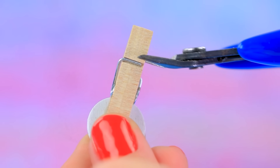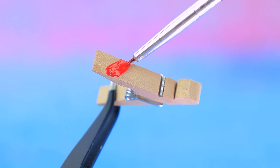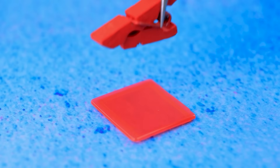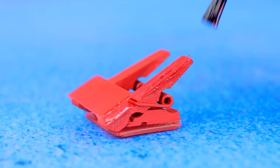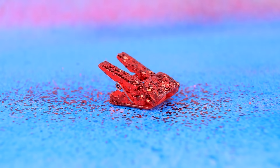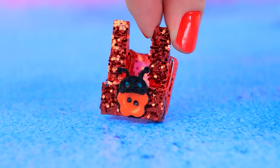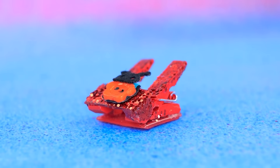Use clothespins, make it red, fix it on a stand, cover the hole punch with nail polish, make a ladybug from a button. It's easy to find our hole puncher — we know who made these holes!